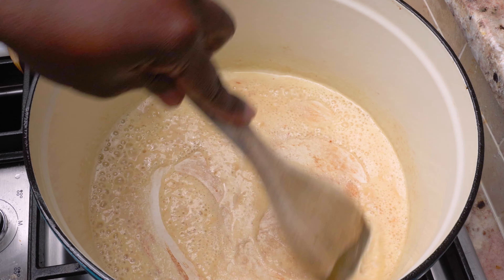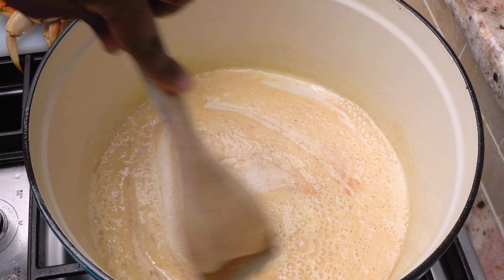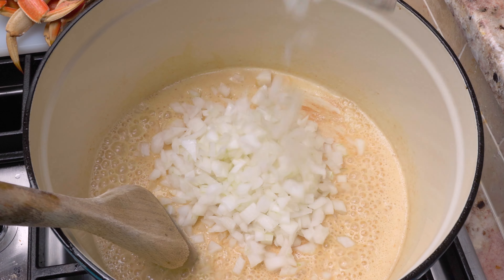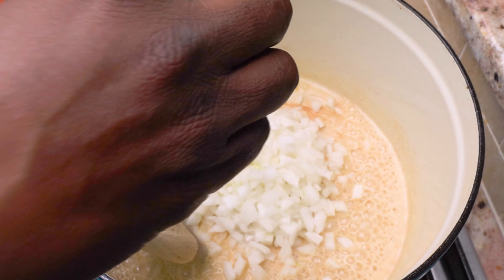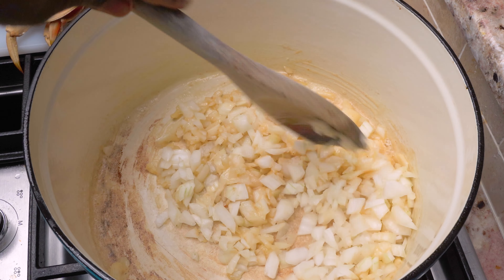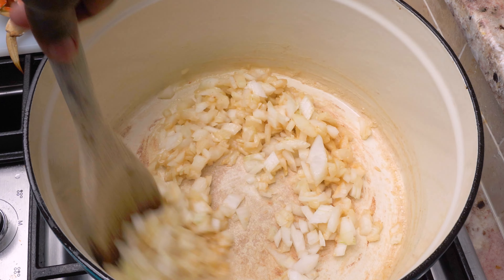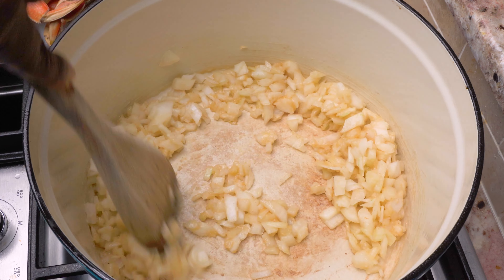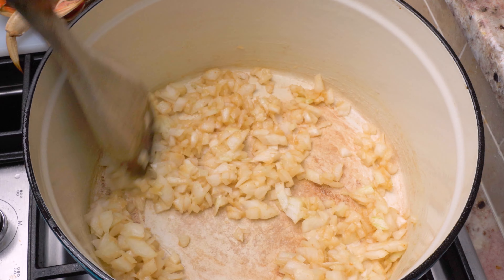As you've seen in my previous videos for these types of soups and stews, I like to start with a light roux. I'm not going to let this roux cook too long because I want to keep it light in color. We're going to add the onions and sauté those until they take on a clear texture, then we'll add the remainder of the liquids.